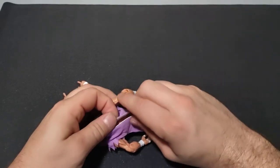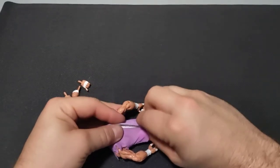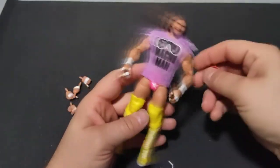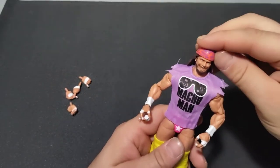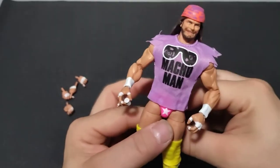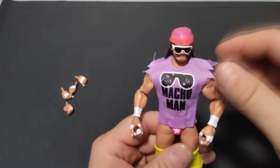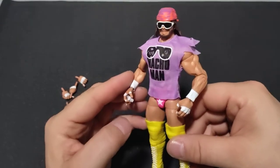I am so happy to have found this figure, because as I've discussed in previous videos and even through the podcast, Macho Man figures just for some reason are not something that stay on shelves very long at all. Usually when they come out — I think the Mattel WrestleMania one with the cart was about the exception to the rule. And even that one, I feel like if you missed out on it in about a year or two, you're probably going to regret it, because I think that one's actually going to have skyrocketing value — people just kind of slept on it.